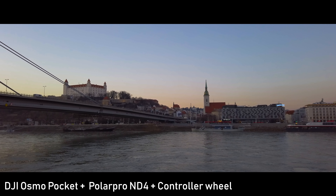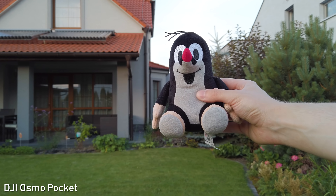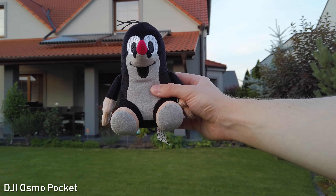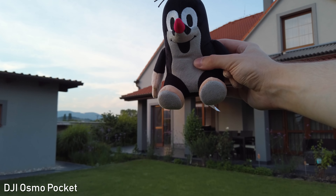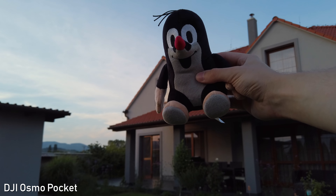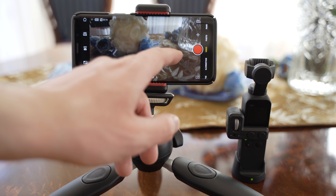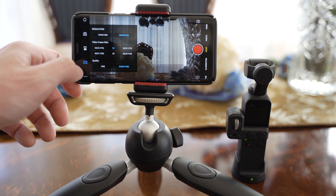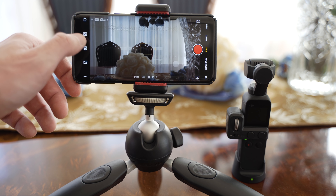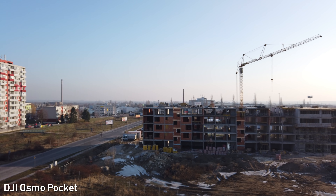Osmo Pocket also has very impressive object tracking. You can select the object to follow by double tapping on the screen, and it will also detect faces in frame automatically and start tracking the person. It works extremely well after the last firmware update — it is one of my most favorite features on the Osmo Pocket. Another advantage is that you can control the gimbal remotely and compose the shot using the smartphone app. The gimbal is also great for motion lapses and hyperlapses — you can set waypoints and the gimbal will follow those.